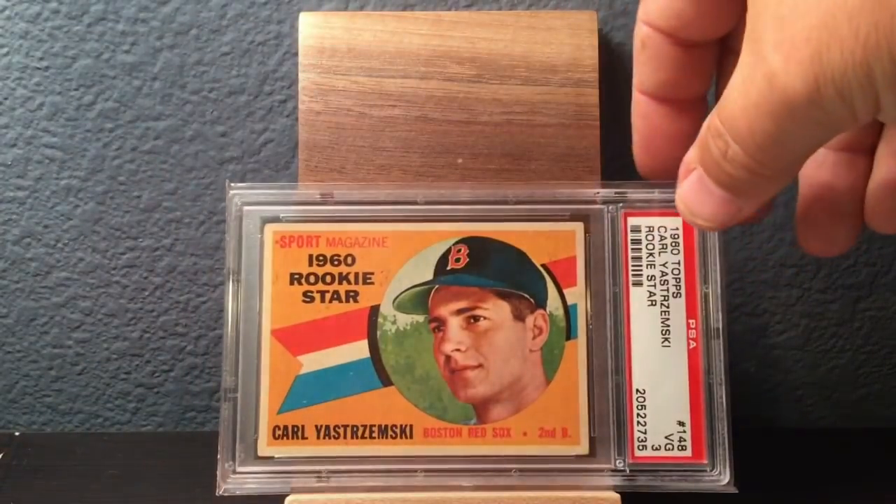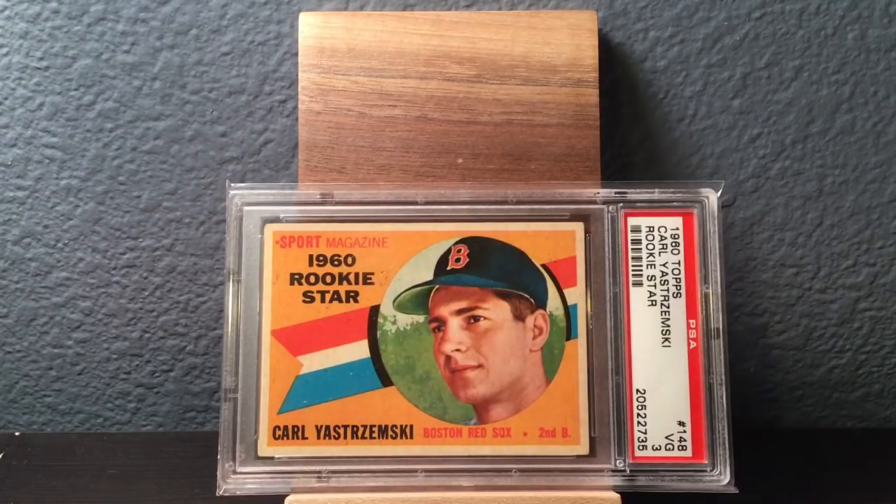Nothing like getting it going early with one of the key rookies in the 1960 Topps set, and that's Carl Yastrzemski. This is a card that I've had since I was a little kid, and I really have a soft spot for this particular card because I bought it for $12 when I was like 12, 13 years old. I will upgrade this — I want to get probably a 6 — but I'll never get rid of this one. It just means the world to me. There's my Yastrzemski rookie.